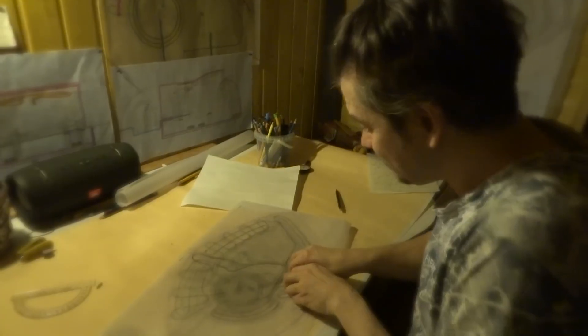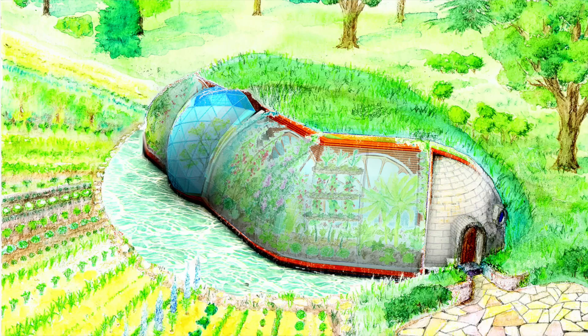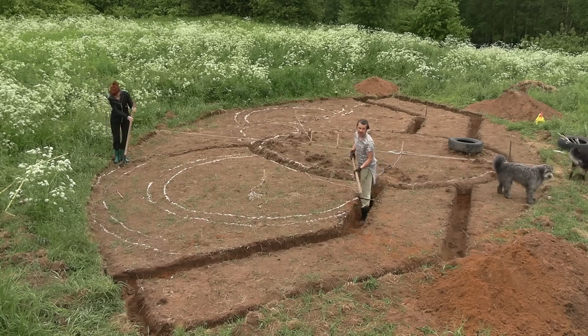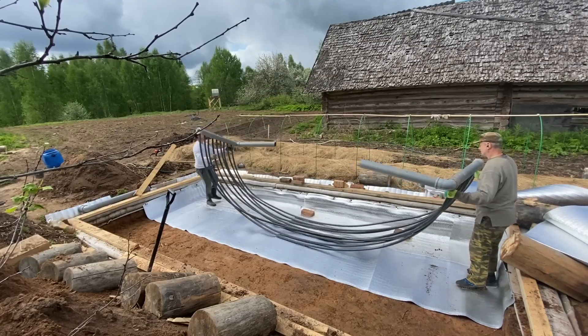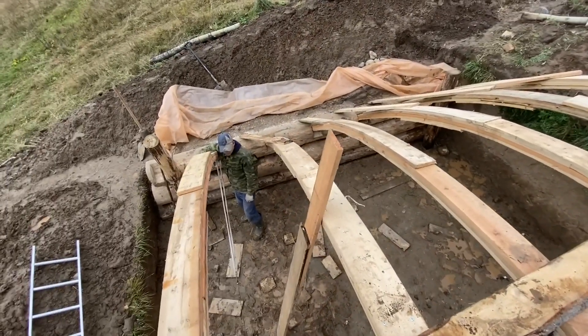I drafted these blueprints in winter time. In summer 2023 I will finally be building our own family home for Zoya, myself and our seven animals. The footage that will be recorded during the construction of our home will also form an integral part of Votilarium training.